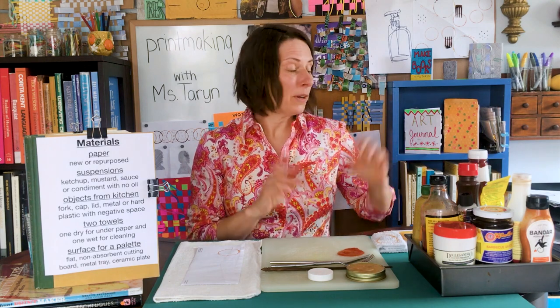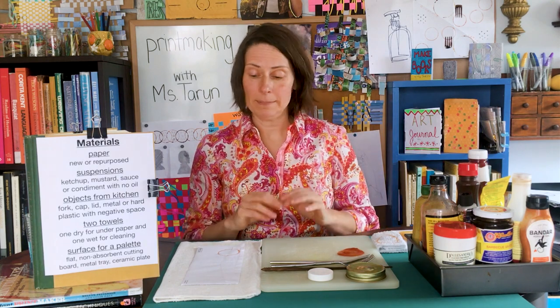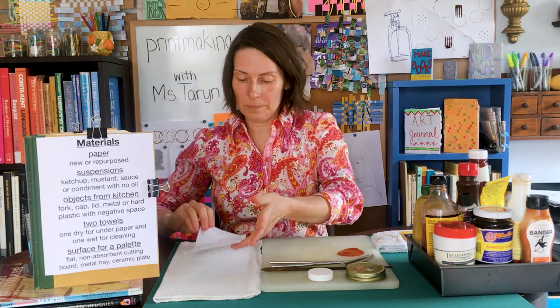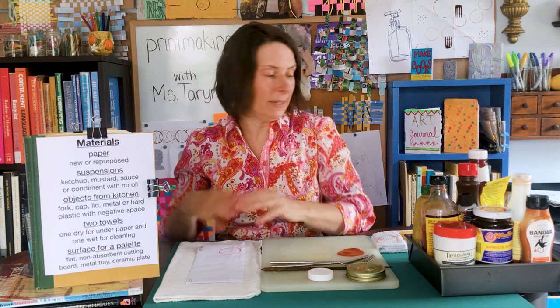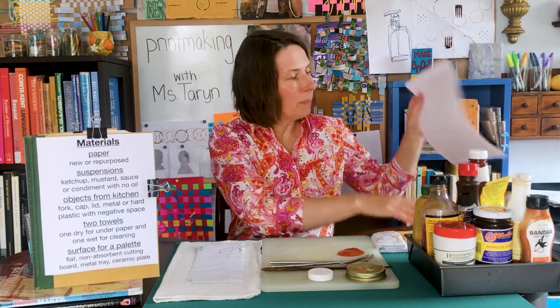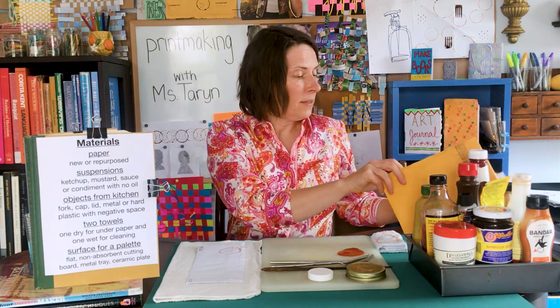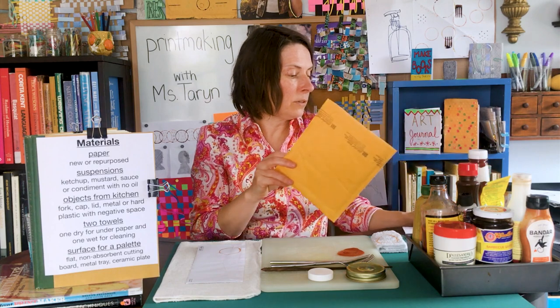First thing: paper. I'm going to repurpose paper. You can use brand new paper if you'd like, but I'm repurposing an envelope for my experiments and two pieces of already-used copy paper for my series of prints. I'm also going to close out by doing a little experimenting with other materials — you can do that as well. This is a bubble wrap envelope; I like it because it's cushy, and we said a print requires pressing down, so it helps to have a surface that's a little soft.